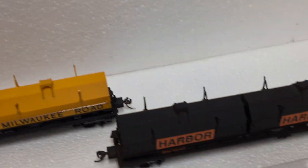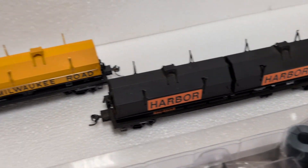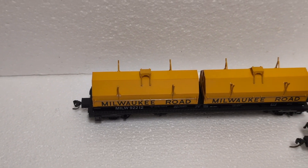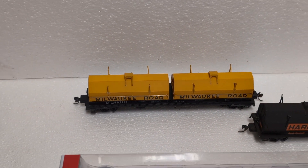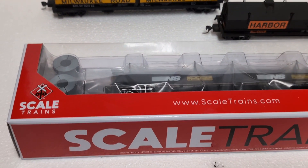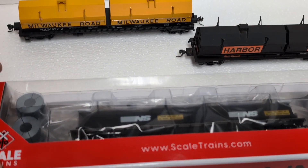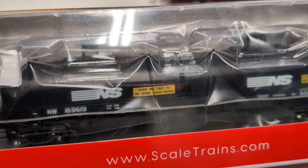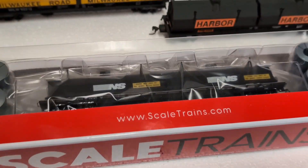So we started out with this Harbor car, which we've had for a little while. And then recently we got this Milwaukee Road kit, which was a Walther's, I think. And then we saw this Scale Trains at our local store, and it's a Norfolk Southern.